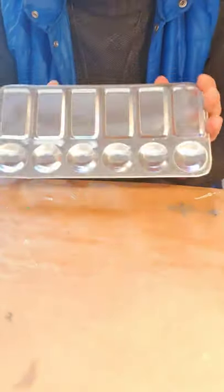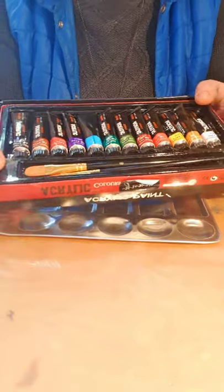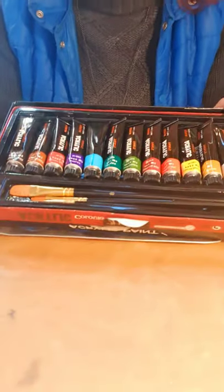Hello everyone, welcome to my studio and gallery. I'll show you what you can do with your lovely set, which you can buy in my gallery for yourself or for somebody.